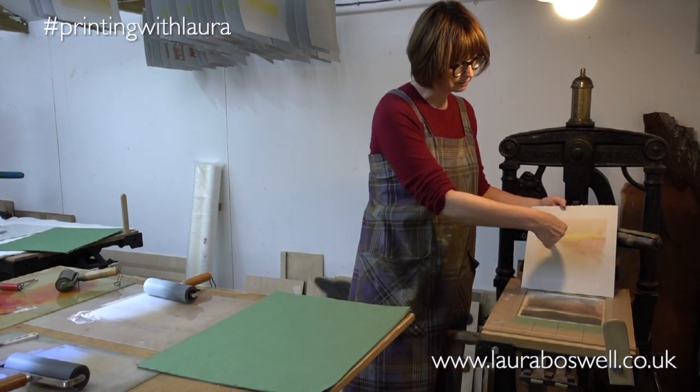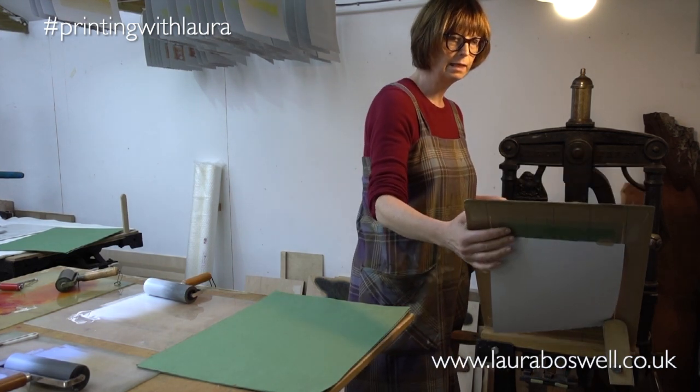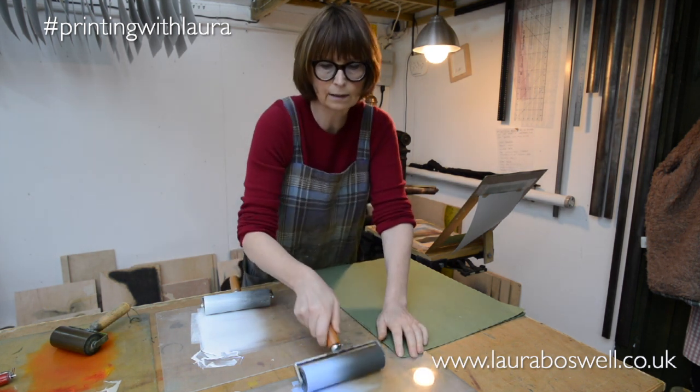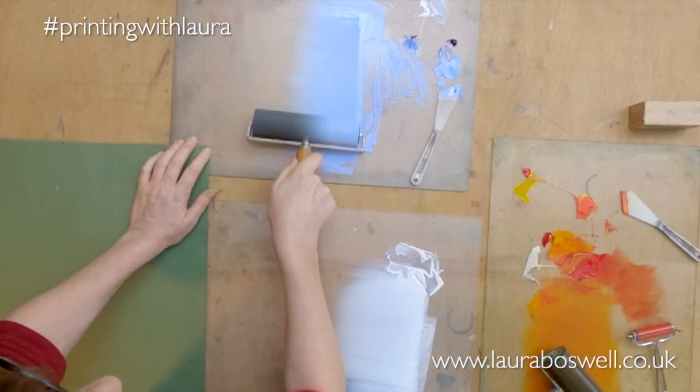That's nice — I've got this sort of red build-up there. Now there are going to be quite a lot of clouds on top of this, so this is the underlayer I'm working with, and quite a lot of it will be hidden.